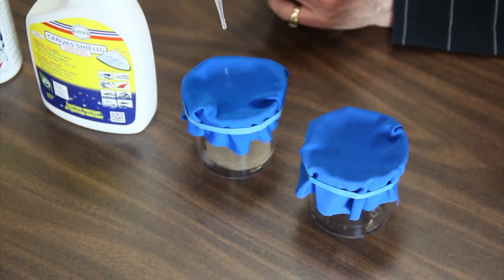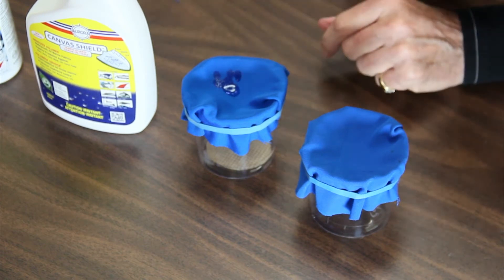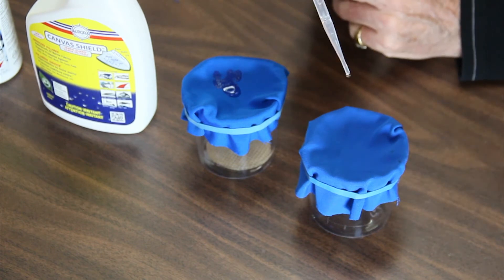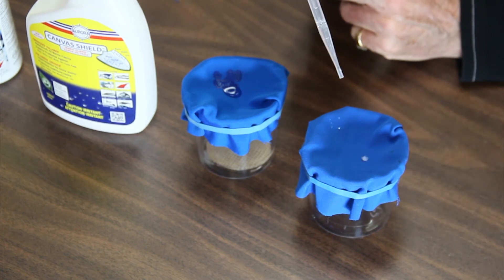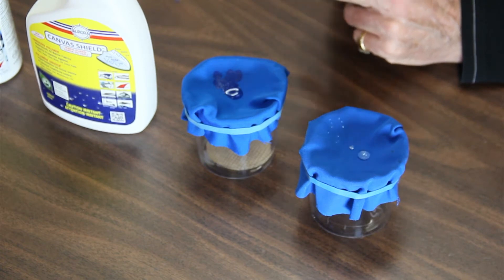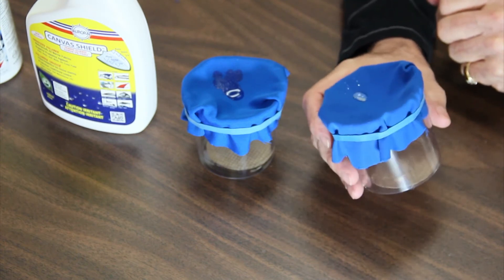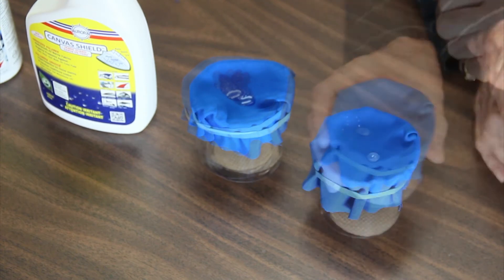Let's start off with just a couple of drops. You can see here that it's immediately wetting the canvas. Here it's just rolling around like ball bearings — not wetting at all.